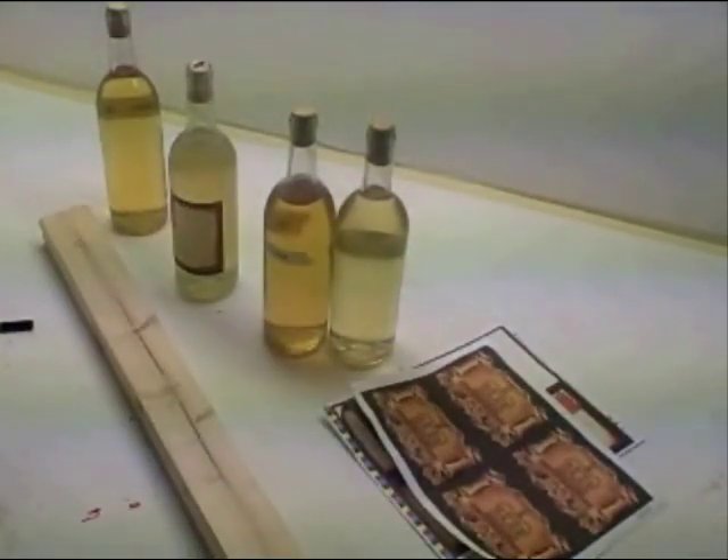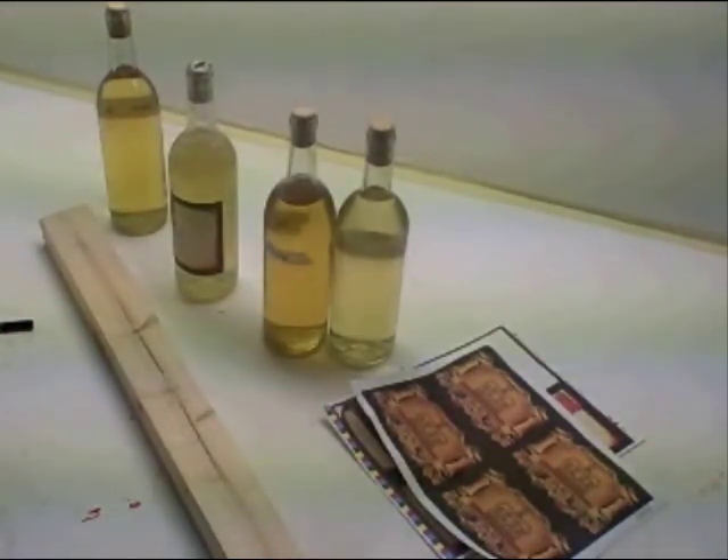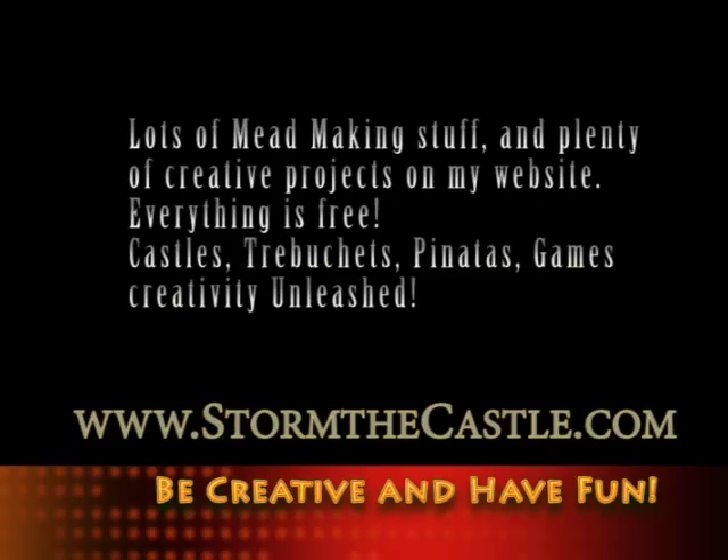So that's how you make all your labels nice and uniform so everything looks exactly the same. Plenty more mead making stuff on our website at StorminTheCastle.com. Thank you!